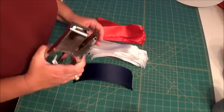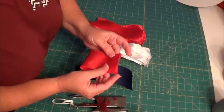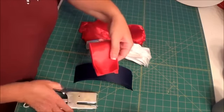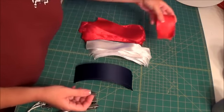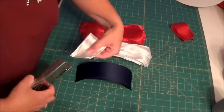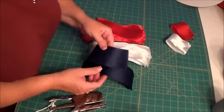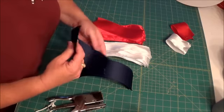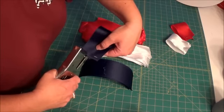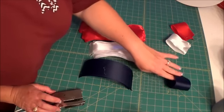So with the heavy-duty stapler, all you're going to do for each loop is fold it in half and staple it. You could hot glue it, but I didn't want to wait for all that hot glue to dry. Now because the navy ribbon is a little springier and doesn't have wire to stay put, I staple both sides on that one. Get all the loops stapled and we'll move on to the next step.